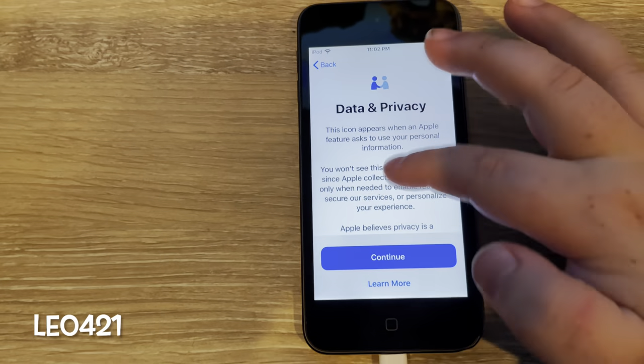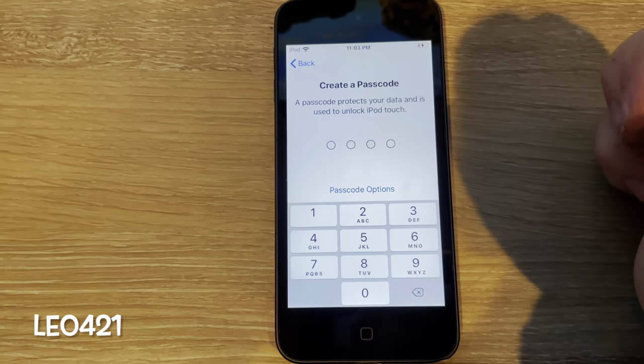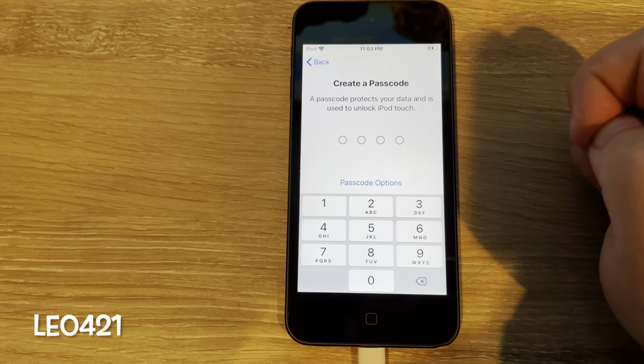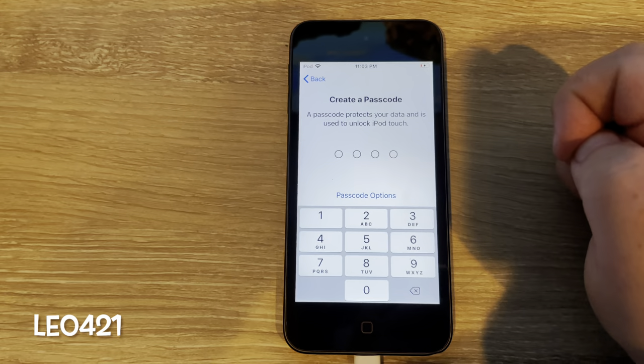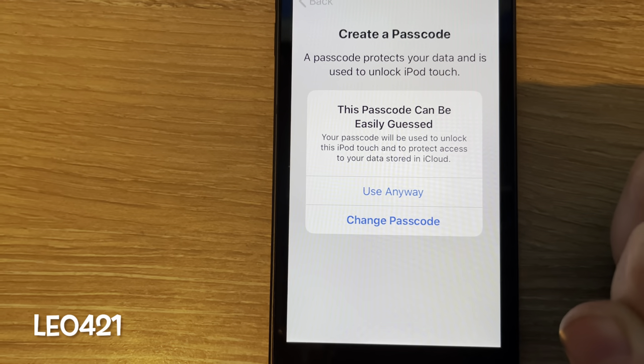Data and privacy — yes, I'm going to use that. And I can create a passcode, so I will do that off camera. Sometimes it'll say this passcode can be easily guessed — I'm just going to use it anyway because that's something I can remember easily. Use anyway.